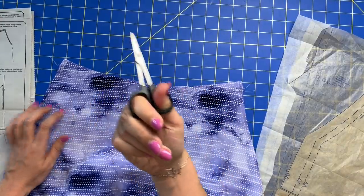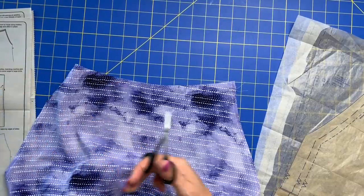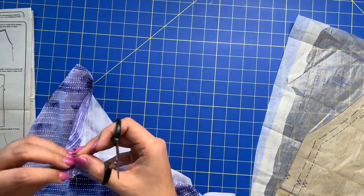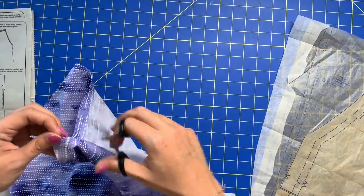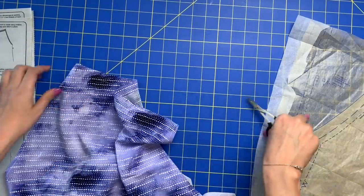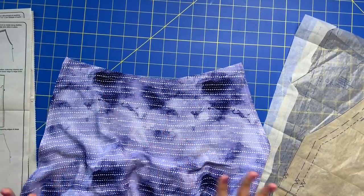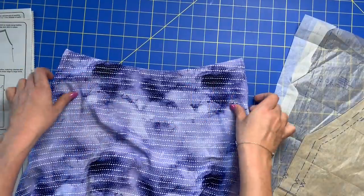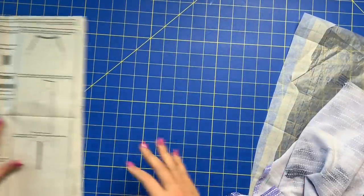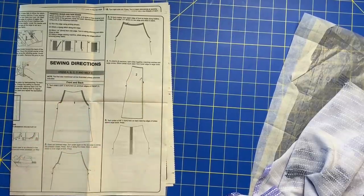Take some thread snips or very small scissors — I love Kai scissors, the blades are so sharp and they last forever. Just be very careful that you don't cut your fabric, just the thread. Now we've got a beautifully finished neckline. We're done with the front piece.